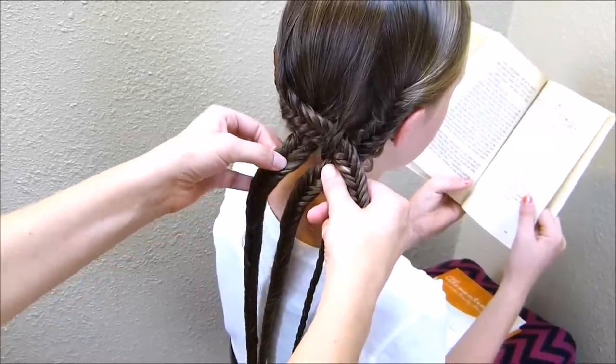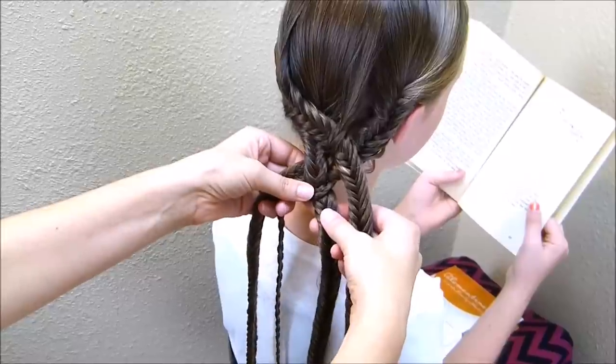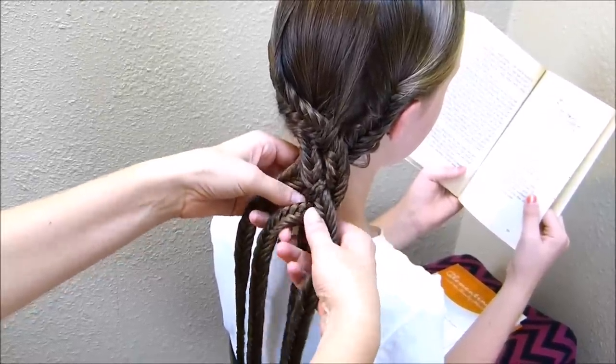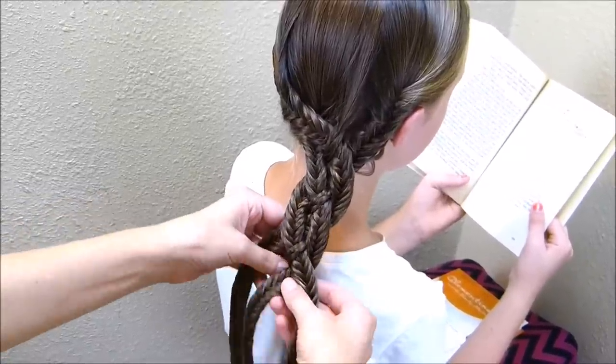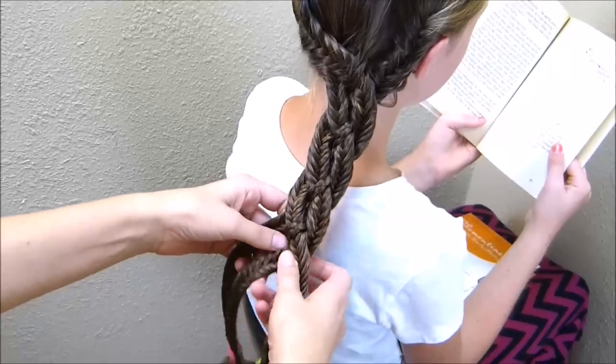I'll show you one more time. On the left I'm going to go over and under, and then with the strand on the right I'm going to go under and over. At this point it really is pretty easy and it goes pretty quick — it's just braiding all of those fishtails in the beginning that takes forever.